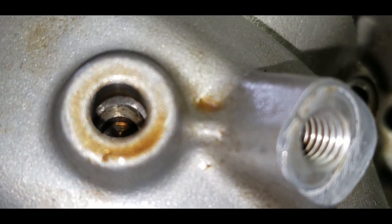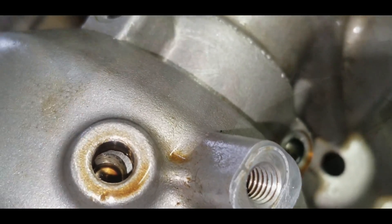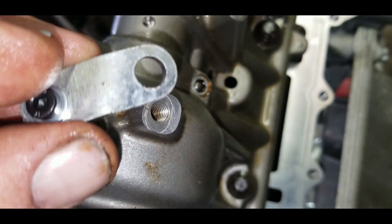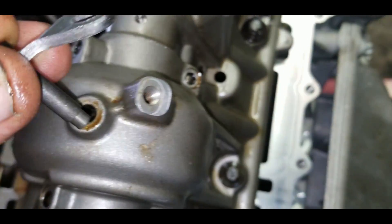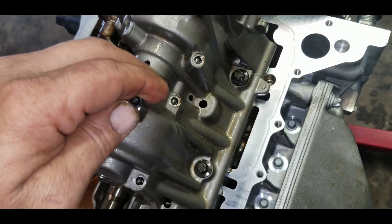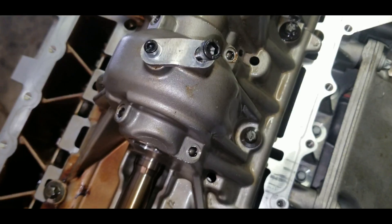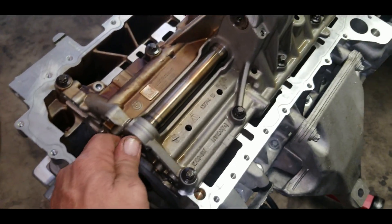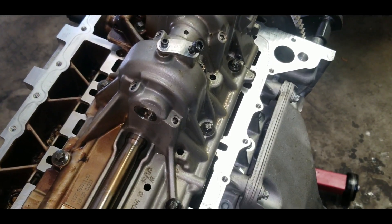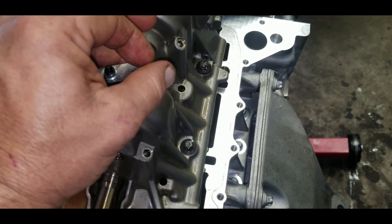That hole needs to be on the top. Put the tool in at the top like this, and you need to see the hole over there — the end of the tool goes exactly into the hole. Just put in the little screw here. There you go — don't tighten it yet, just make sure when I'm moving the shaft, that pin is moving. That's good. Double-check and tie it with an Allen key.